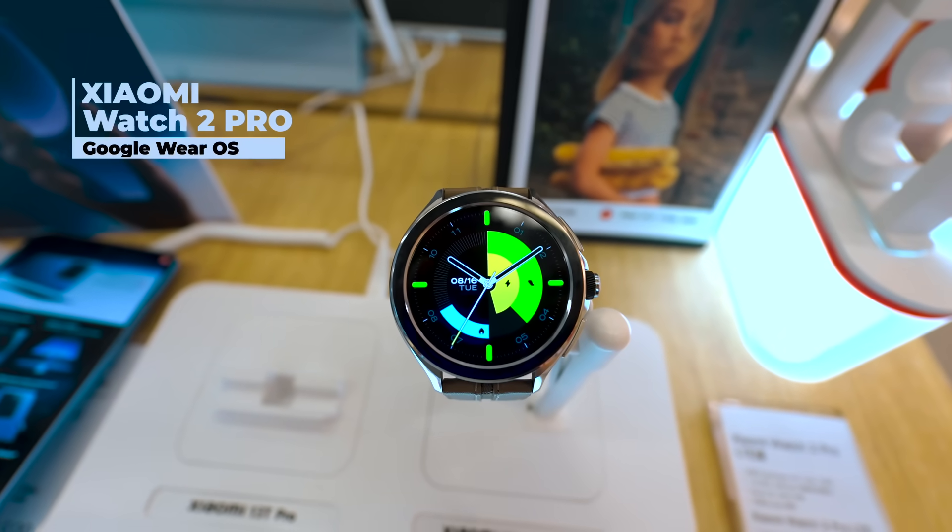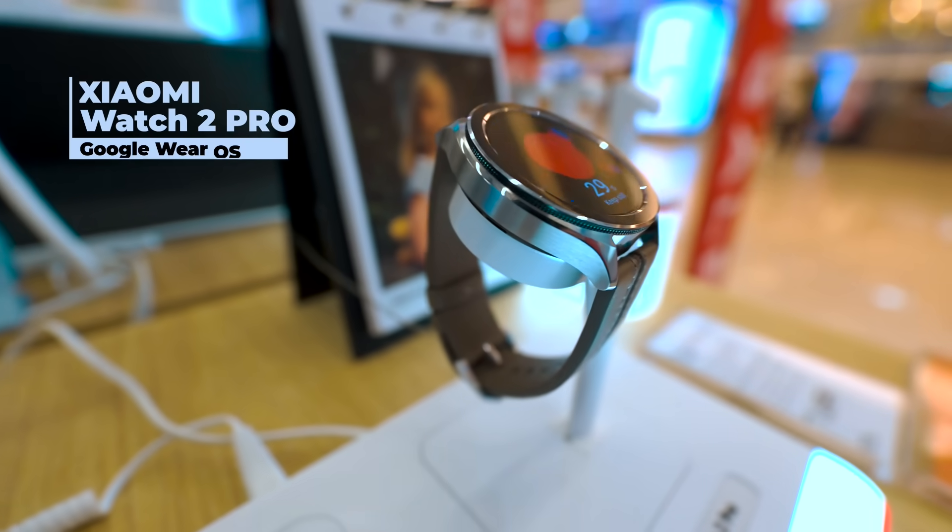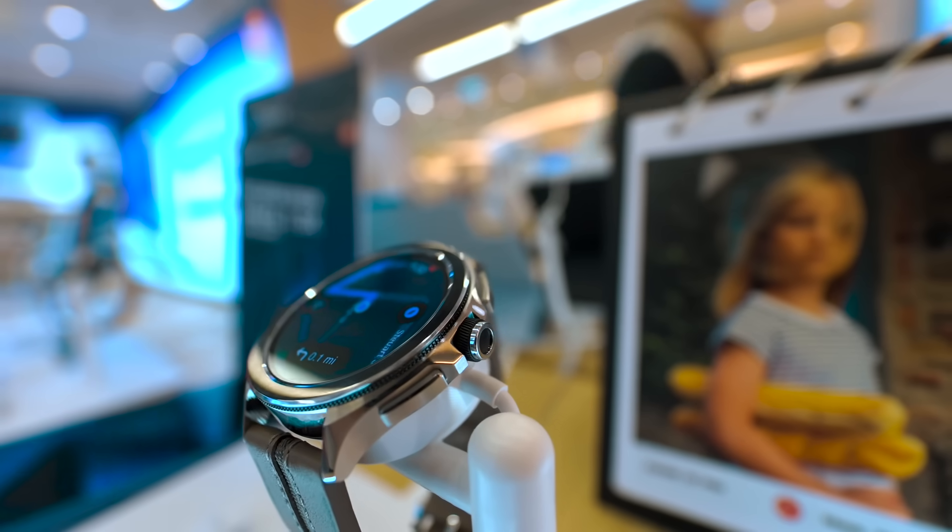So friends, this is the Xiaomi Watch 2 Pro which was launched in the global market two days ago. This is just a first impression video and I will share some of my initial thoughts about the features that I think are interesting.